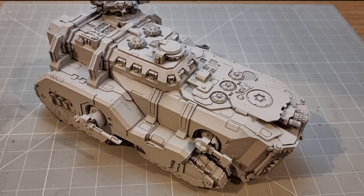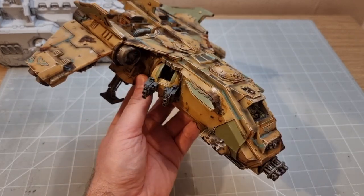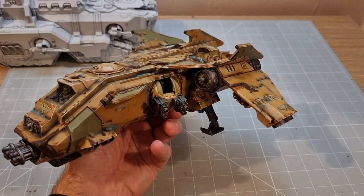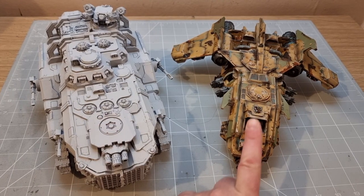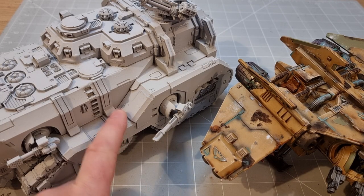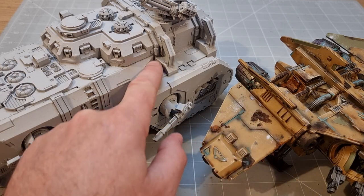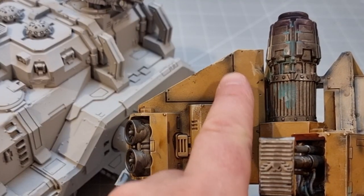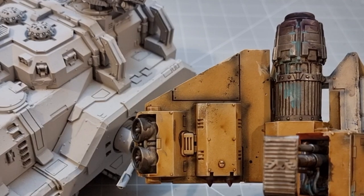To give you an idea of what I'm hoping to paint it like, I have this Fire Raptor gunship — as you can see, it's pretty Death Guard, pretty grimed up, and it was actually really quick to paint. To get this looking like that, starting from white as my base colour, the first step is to detail all the lines and joints, darkening the seams and edges with black. This creates a better contrast for when you put a colour over the top.